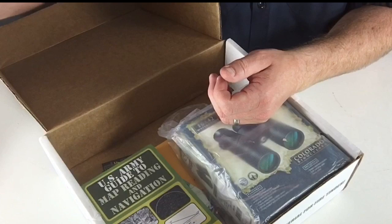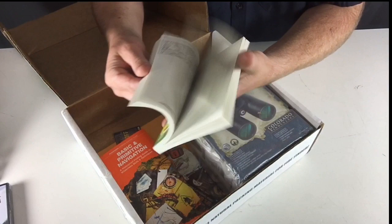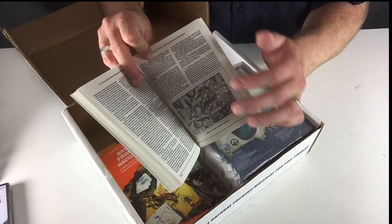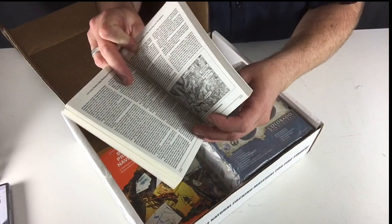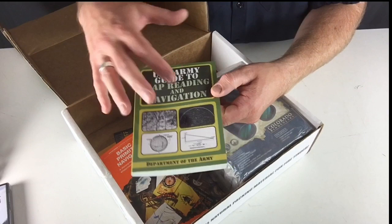US Army Guide to Map Reading and Navigation. Have you ever seen any of these types of books at an army surplus store? You know that there's lots of fine print — look how tiny that print is there. Lots of information, a little bit cryptic in reading it. This is the type of thing I would want to sit with somebody and have them instruct me on what's being said in the textbook. But there is good info in these books if you actually take some time to dig through them.